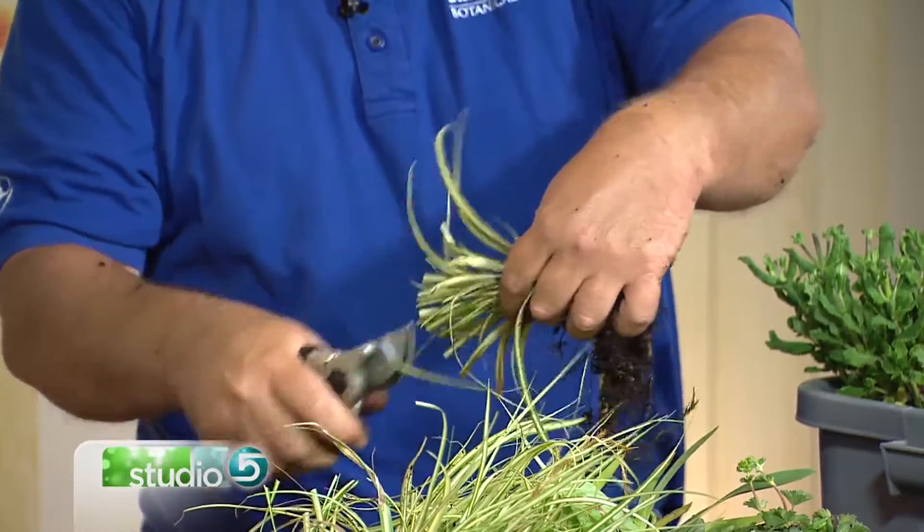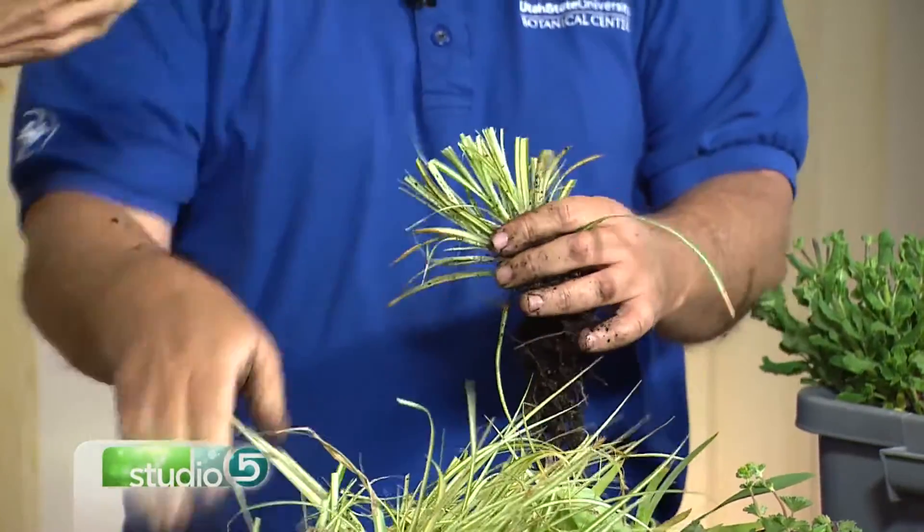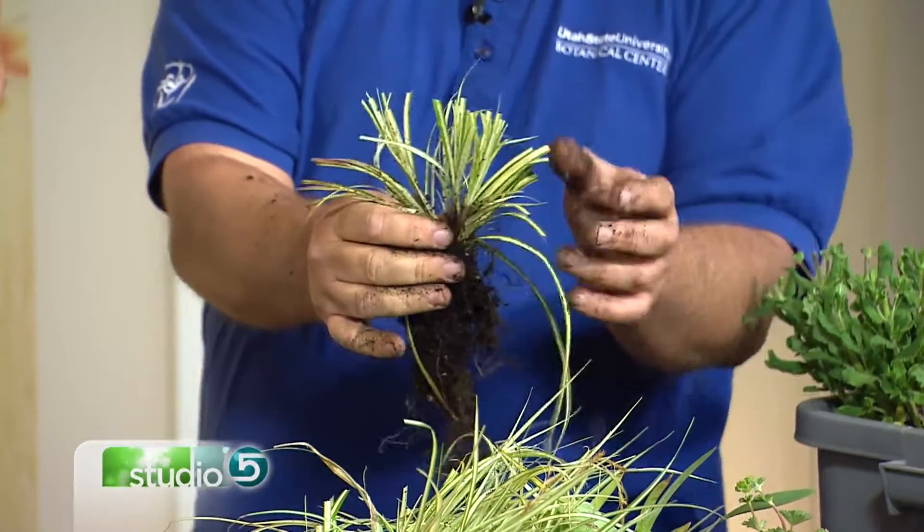Some people will come in and cut the foliage back a little bit after dividing — just trim it down with your handy trimmer. Don't worry about hurting the plant. The reason to trim it back is that it doesn't have as much to support — which is exactly right.